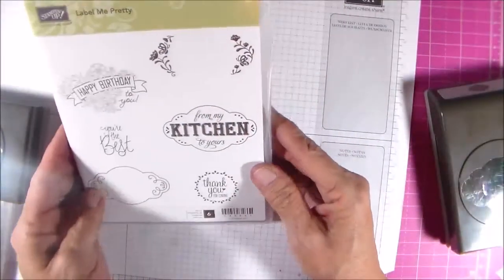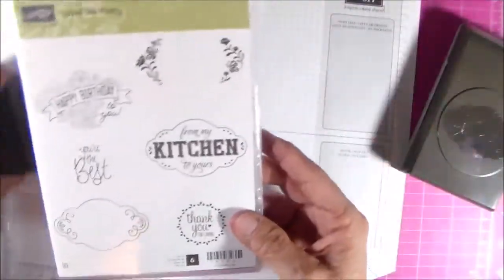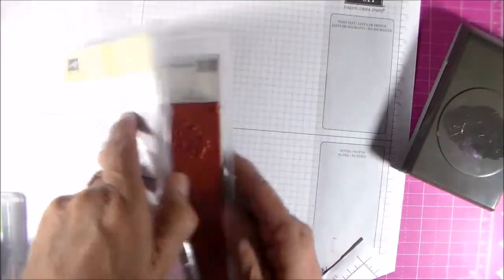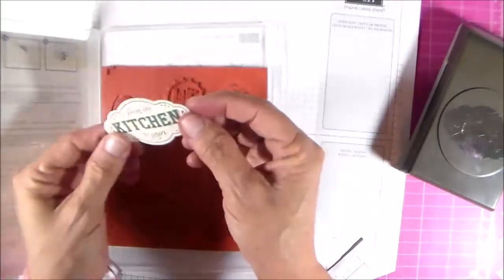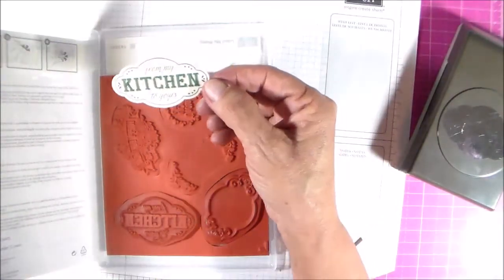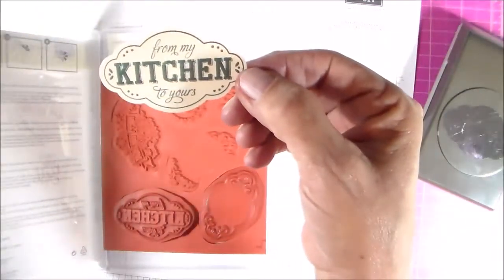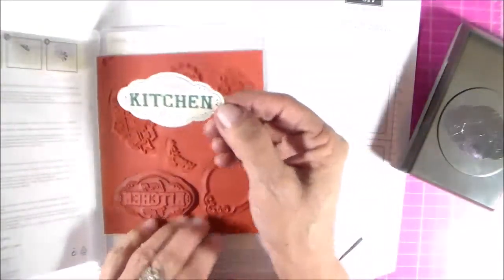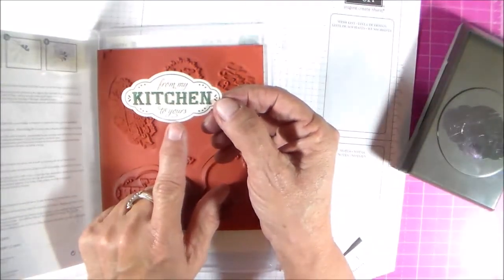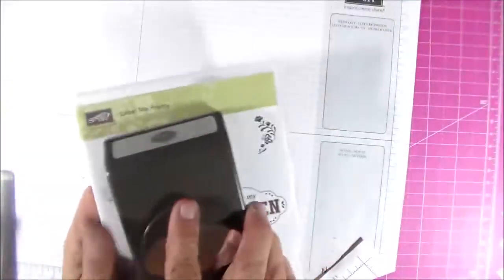And then we have a bundle — this is the Label Me Pretty bundle, and it comes with a punch. This is what the punch does, and this is the stamp right here. You just stamp and punch it out. It's really pretty. On this example I used Tranquil Tide.